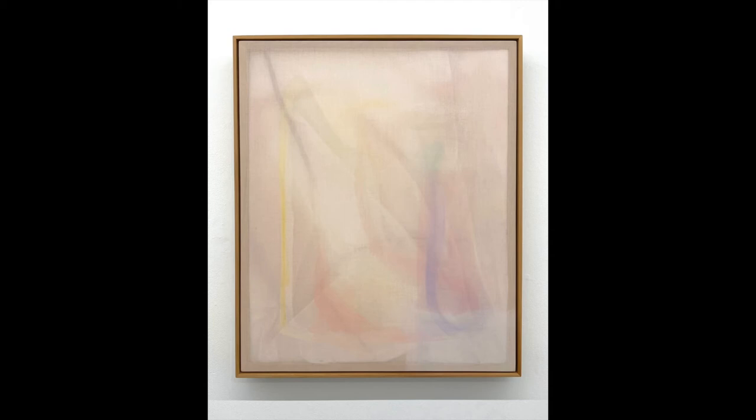It does feel so delicate — almost like looking at veins through skin. Can you talk me through how you create a work that appears so delicate and how you avoid overworking the surface? How do you know when to stop, because they do appear so light?